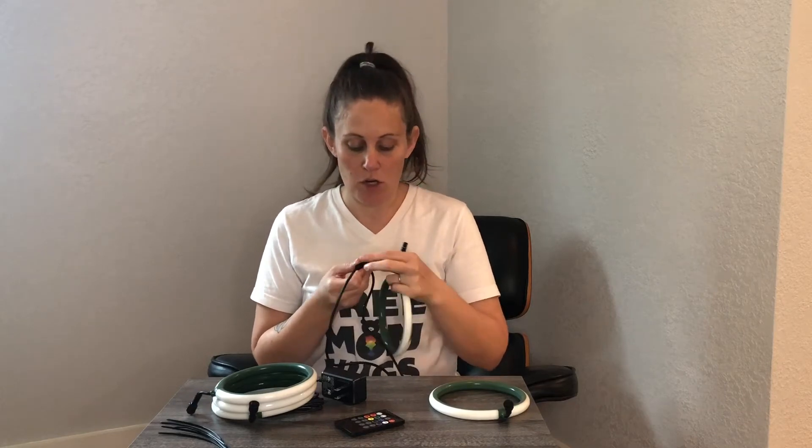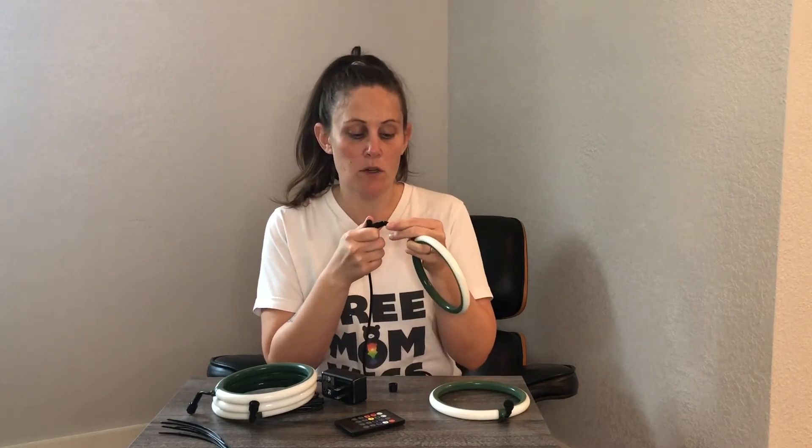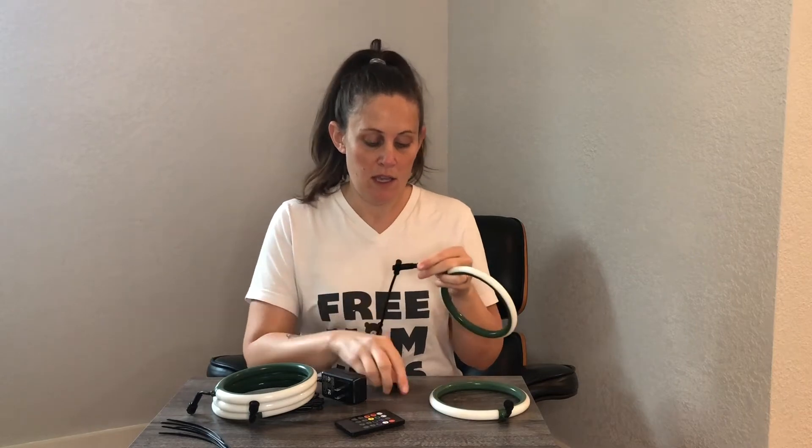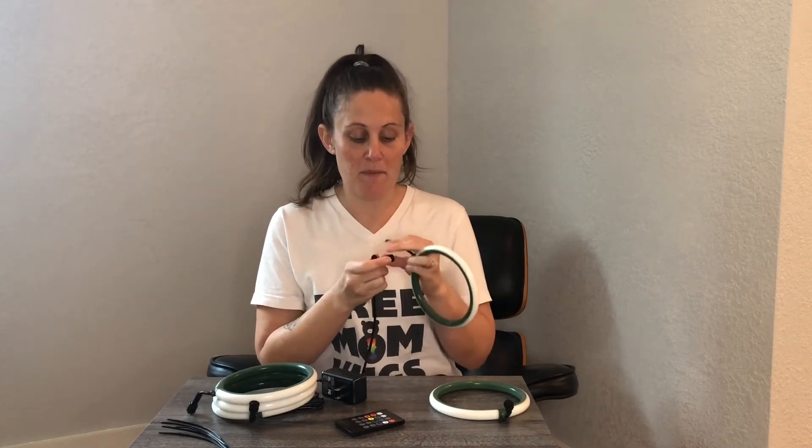And then tonight when it's dark, I'll show you how they look. So to connect these, we're going to be using the connectors to connect the lights to the power source. And then they also have a little cap that will screw on to help keep them in place. So I'm going to go ahead and hook all of these up and then hang them outside.